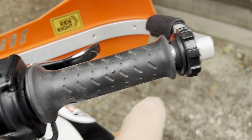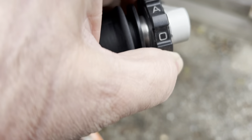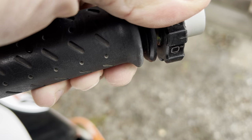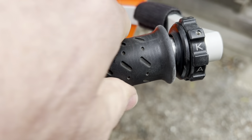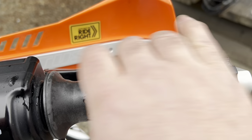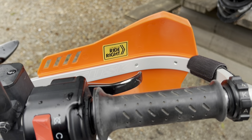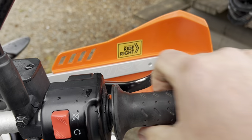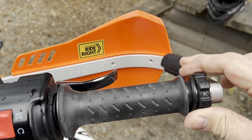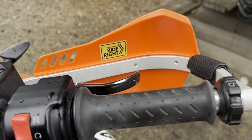I have a throttle lock — this is a KO, from South Africa. All it does is lock the throttle in place when you spin it, and when you want to disengage it you roll forward and it releases. I really like it because it's completely out of the way, not affecting my thumb at all. I don't even notice it while riding; it just kind of hangs on the side and looks like part of the bike.